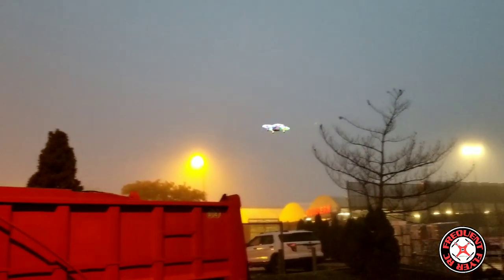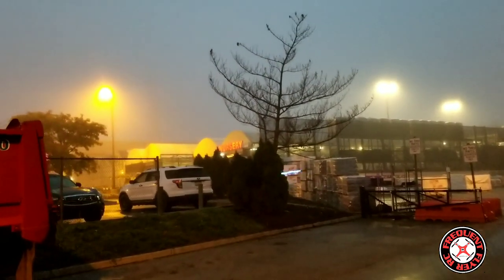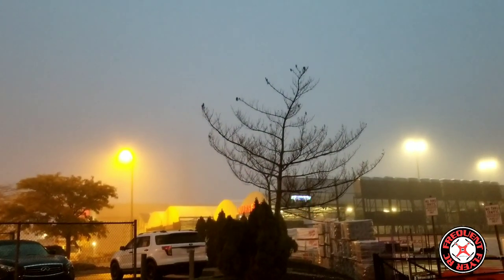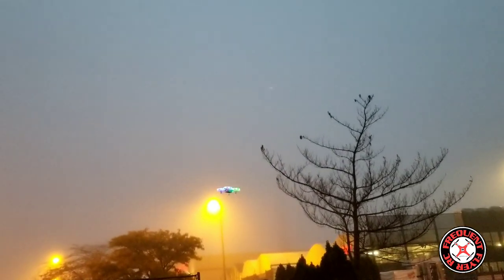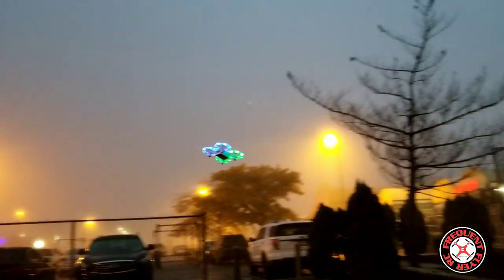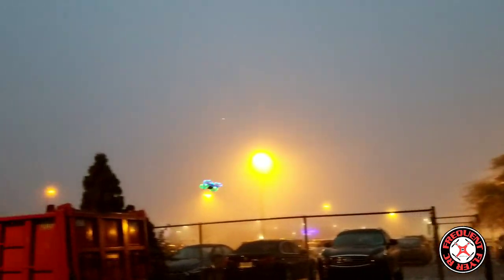Let's bring it back — looks like the range might not be that good, because it leveled out and I wasn't commanding it to level out. That's a hint that the signal was lost for a second. But it does do nice flips — flips in all directions. So it's a pretty decent flyer, not bad. It could use a little more pitch.